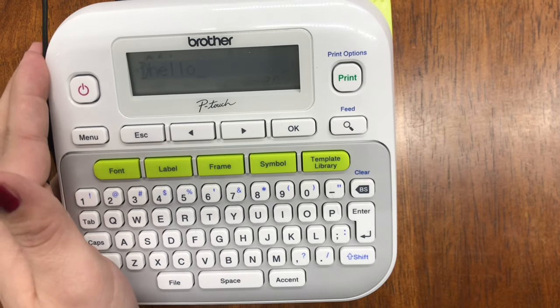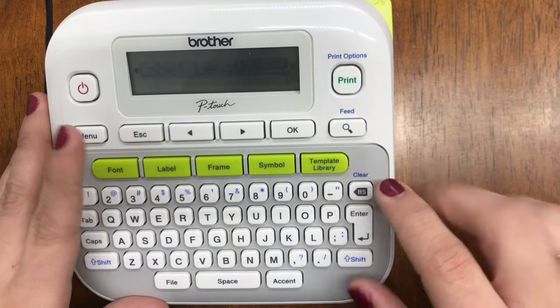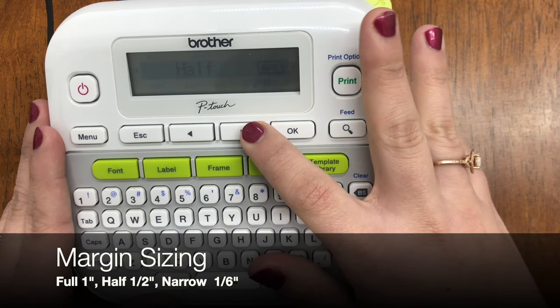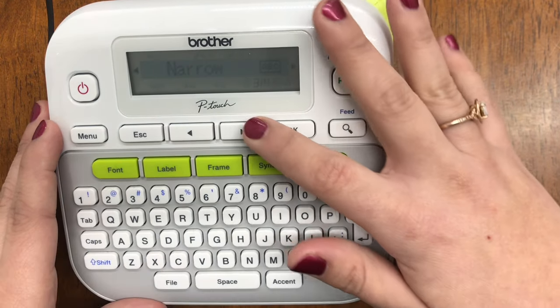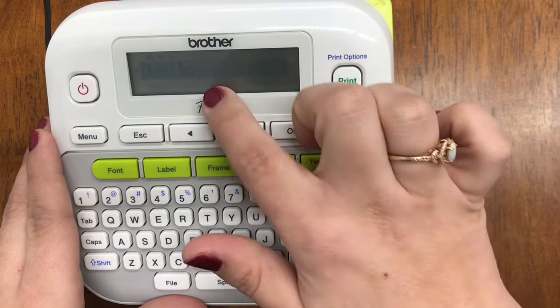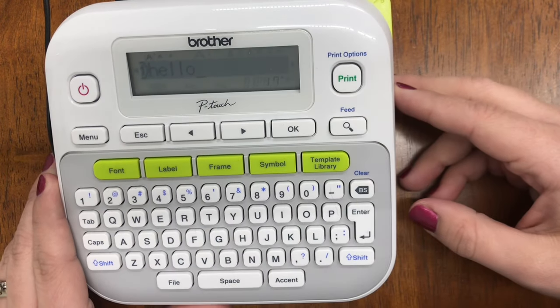How to adjust margins is probably the most common question I get from customers. There is an internal cutter blade that the label needs to pass in order to be cut, so you will have some tape waste no matter the margins — it's just the nature of the machine. After you've typed your word, select Label, go to Label Length, then Margin, and hit OK. A full margin is one inch, half margin is half an inch, and narrow margin is 0.16 of an inch. Select your margin, hit OK, and it will say 'Accepted.'